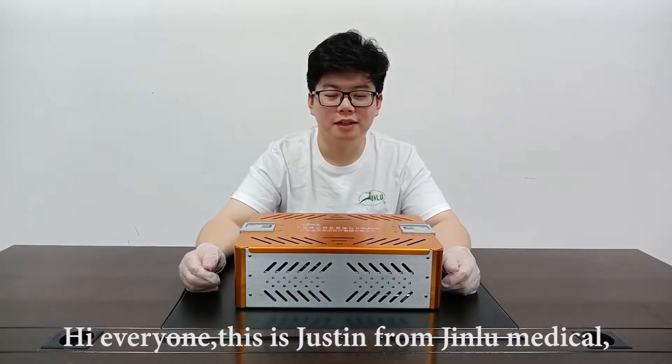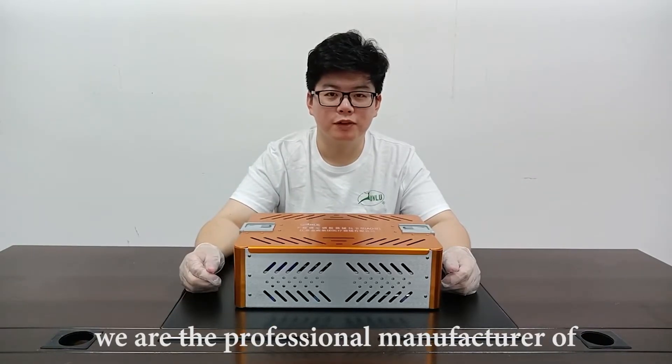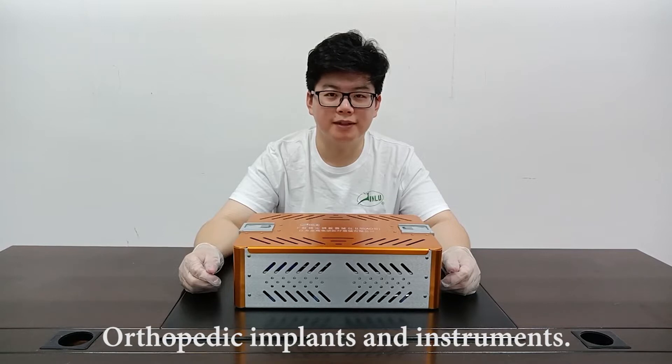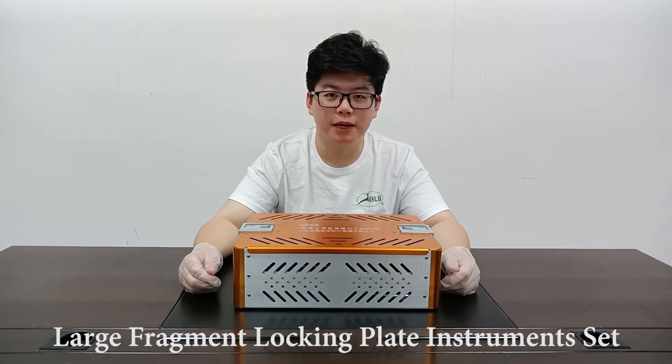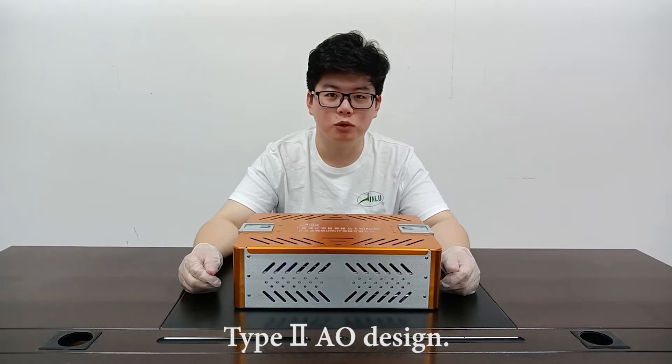Hi everyone, this is Justin from Jinglu Medical. We are the professional manufacturer of orthopedic implants and instruments. Today I am going to introduce our large fragment locking plate instrument set, Type 2 AO Design.